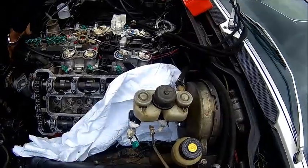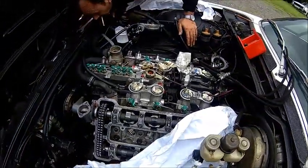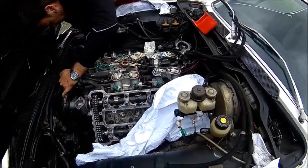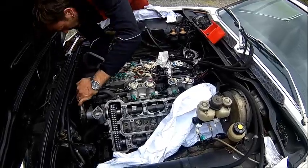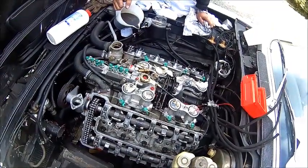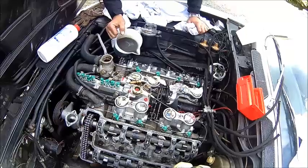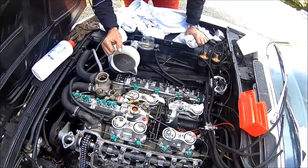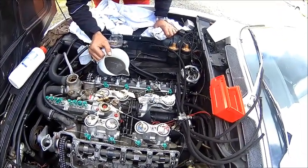Now we've got the master cylinder back in to put the brake pipes on. The engine mount is there. The exhaust actually took longer than fitting the head because you can't get in there. So now it's just reassembling as we took it apart and see if it works. We're about to fit the valve covers — we'll oil the cams a little bit. It's engine oil with MOS2, gives you a little bit of lubrication when you crank it over.